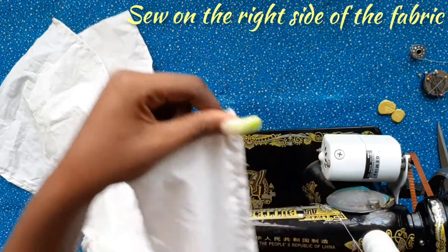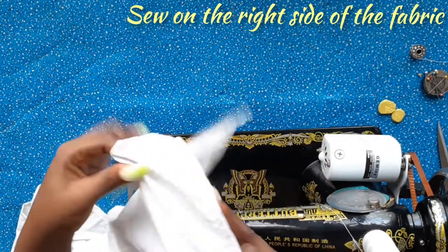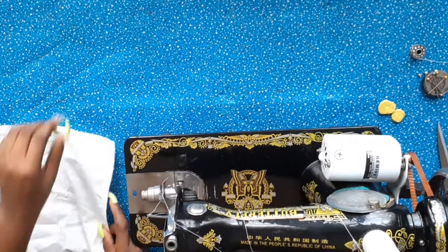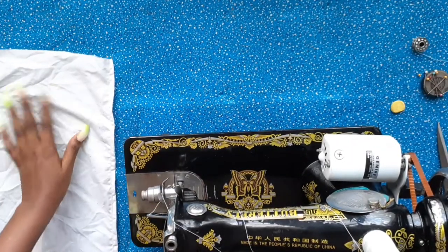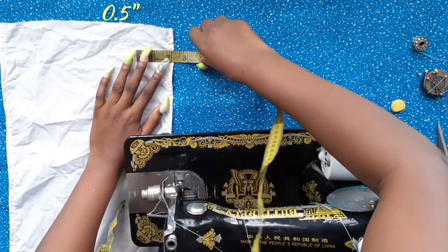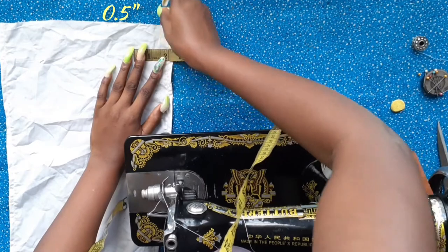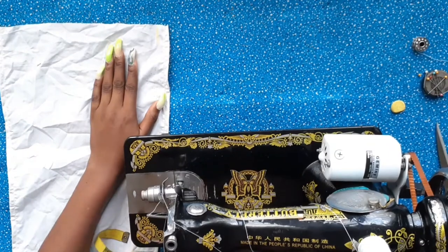Once that is done, we are going to start sewing with the right side of the fabric facing up. But before that, I'm going to measure half an inch away from the first seam — the hem line — to mark where my stitch is going to begin. Do not forget: the regular thread is going to be at the top and the elastic thread is going to be at the bottom.